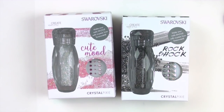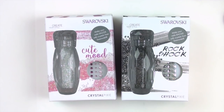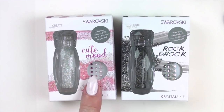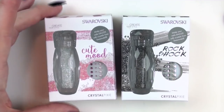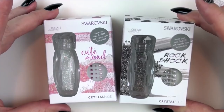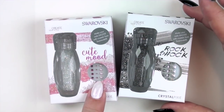Currently in Australia there are definitely four colors, and I think there's another four just being released. I was sent these by Tracy from Touched by Colour Nail Art — I'll link her below, she's an authorized Australian reseller of Swarovski. She very kindly sent me two different colors: 'Cute Mood,' which is a white/clear collection of beautiful crystals, and 'Rock Shock,' which is sort of black with a bit of a gold shimmer. They also come with these little stickers.